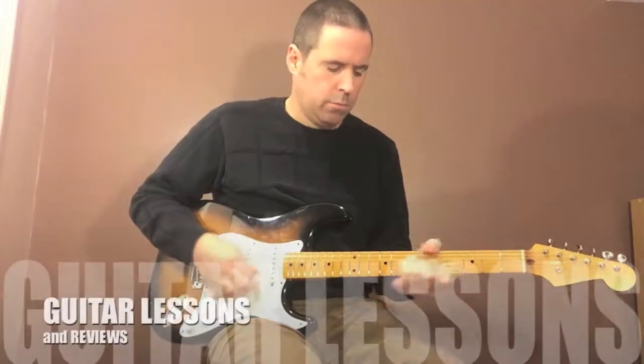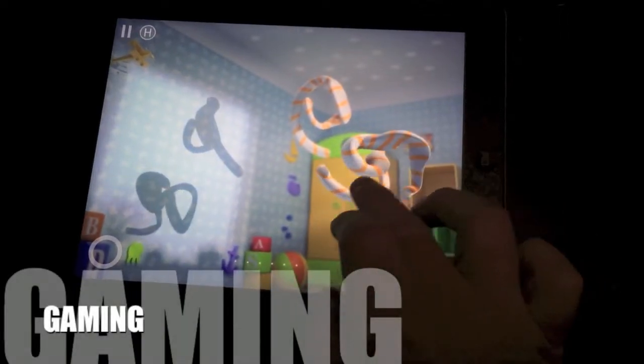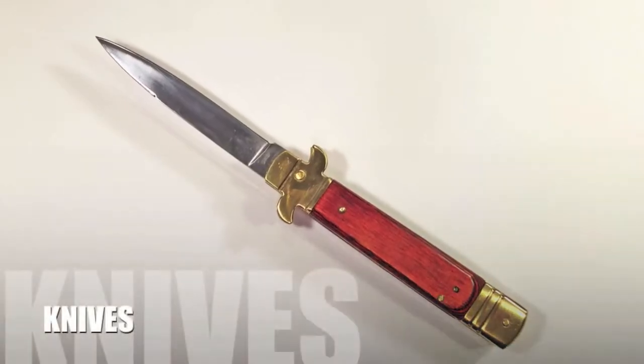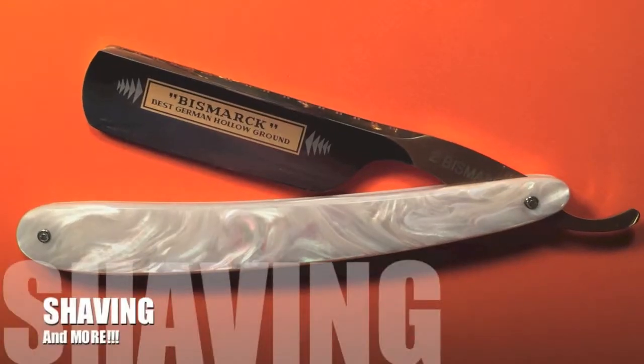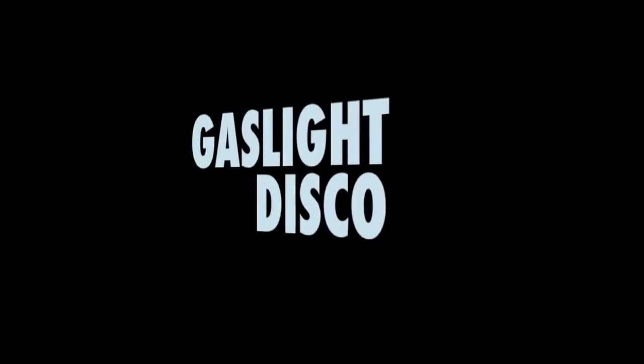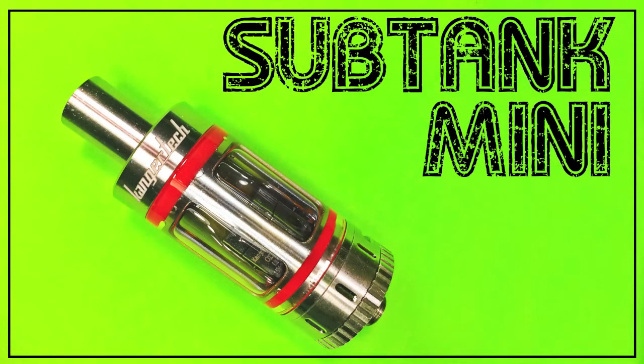Time's slow down, slow down, and give me a chance to get where I need to go. Time's getting there. Hey guys, my name is Scott, and this is a video for the Subtank Mini.